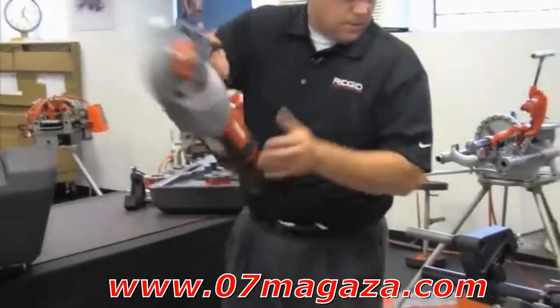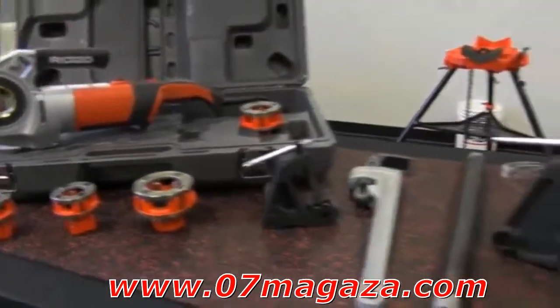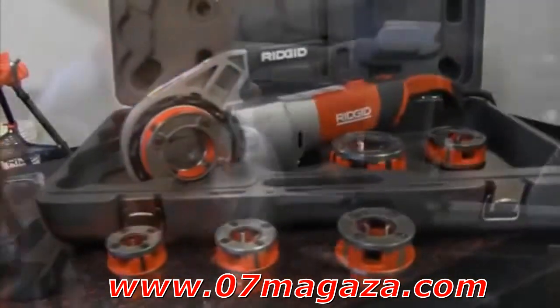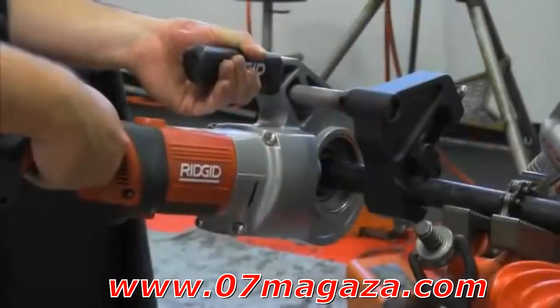The 700 Power Drive continues to be the workhorse on the market. In addition to handling the toughest job site environments, it provides power for difficult threading applications and power for the 258 and 258 pipe cutting machines. For light service and repair and more intensive projects, Ridgid has a handheld power drive solution that will exceed your expectations.